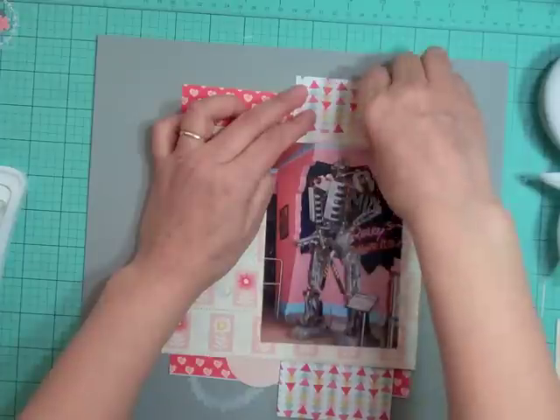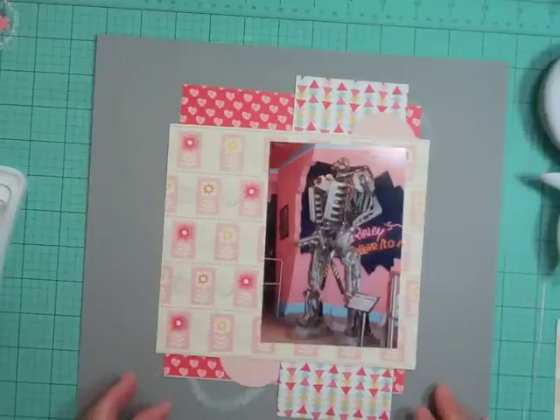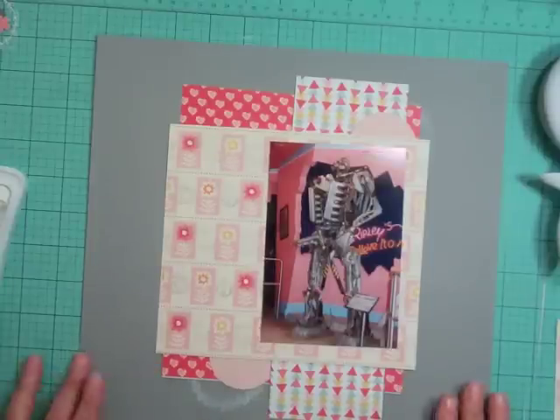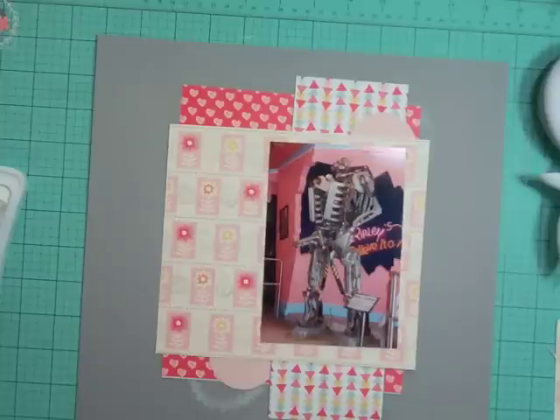I'm just rearranging everything the way I thought I wanted it. This picture is at the Ripley's Believe It or Not in Niagara Falls — there was this robot there, and I don't know if it's because of the pink wall behind it, but it just made me think of girl power. I said to Katie, 'This is a girl robot,' and I just wanted to do a page that said girl power.